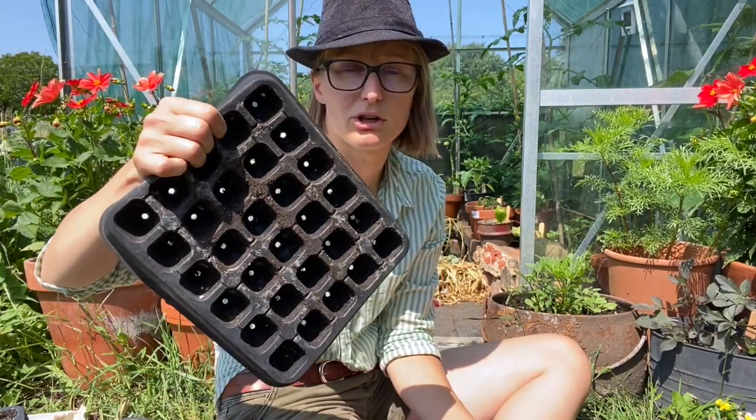So how I do it is that I multi-sow them. You want to plant out a module of two plants, and these are the modules I'm going to use. They're quite small but they'll be perfect for this. I sow three seeds to make sure I get the two that I want — if I get three I'll thin one out before planting.